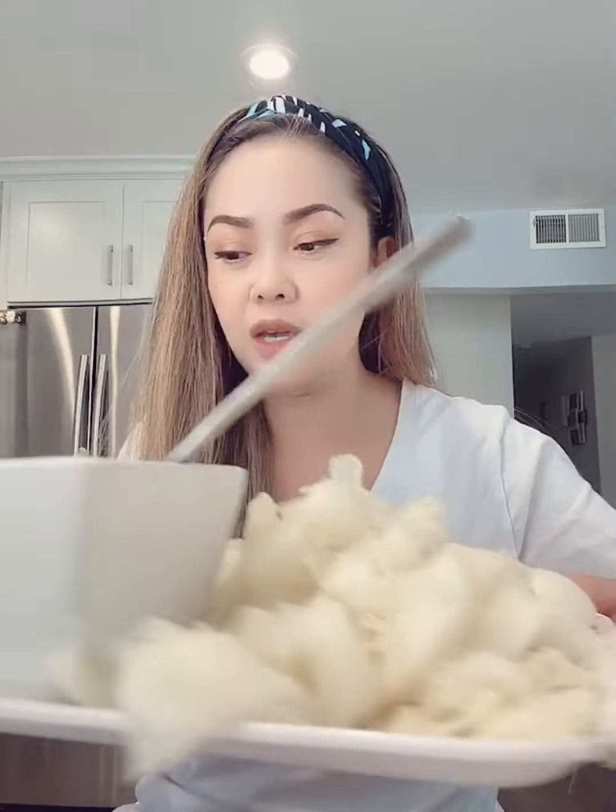Hi guys, this is Miss Little Peanut and today we are going to eat. Yes, I said we're gonna eat, and so I made some fermented fish dip which they call it in Cambodia. I also boiled some tripe right here, and here we have cilantro, some Thai basil, and also cucumbers.